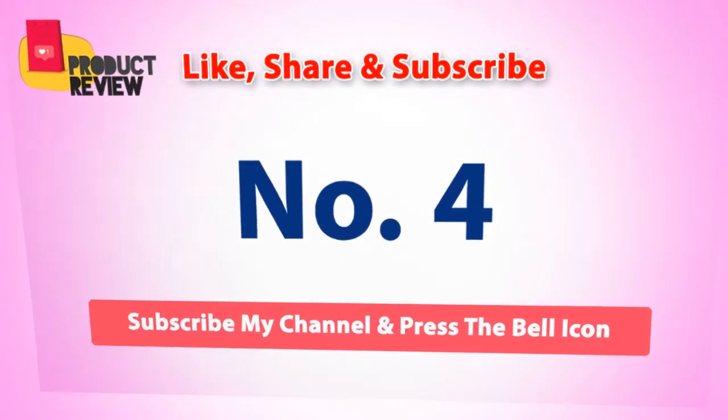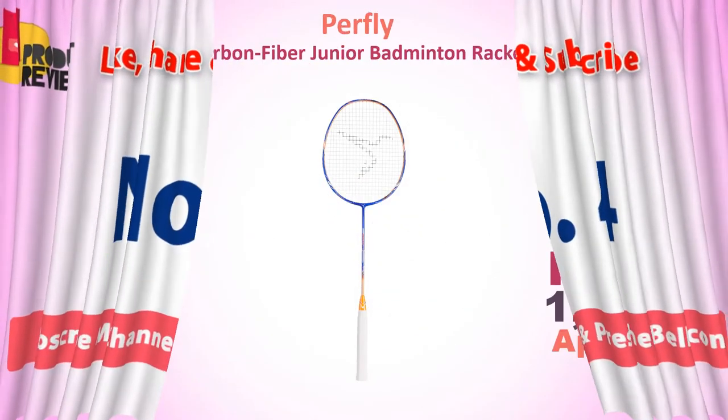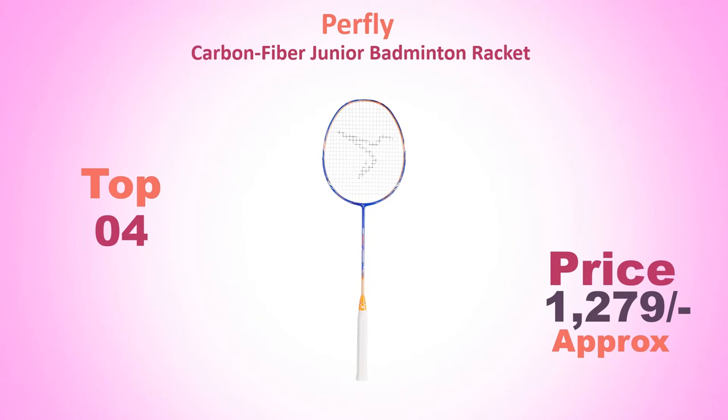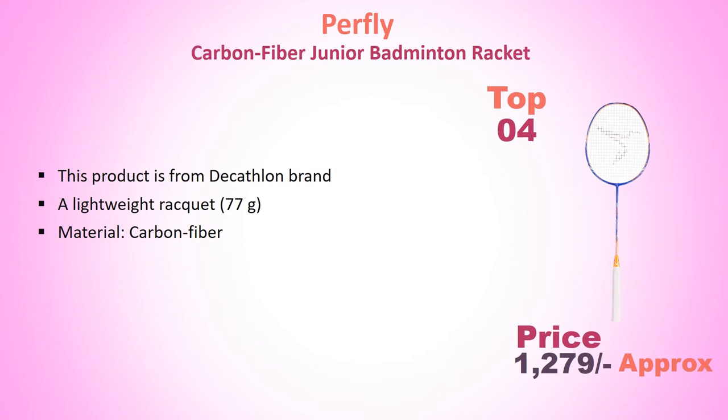Number 4: Perfly Carbon Fiber Junior Badminton Racket. Approximate price Rs. 1279. This product is from the Decathlon brand. It is a lightweight racket at 77 grams, made with Carbon Fiber material.